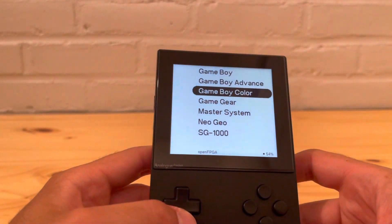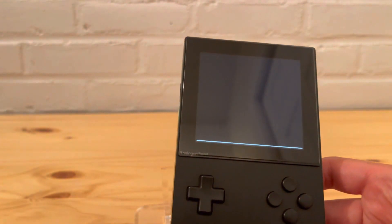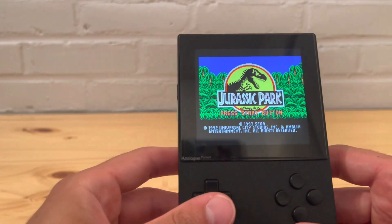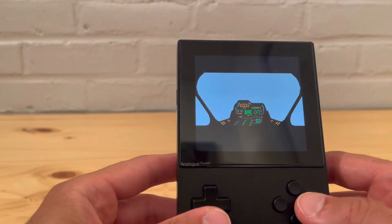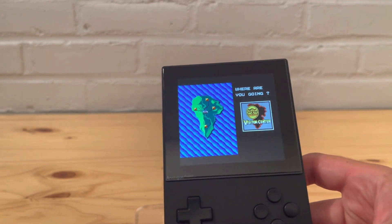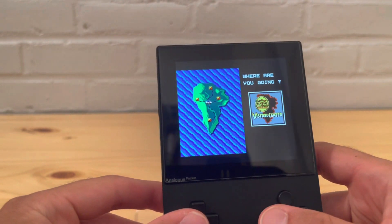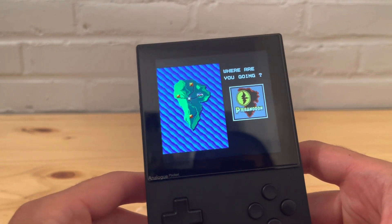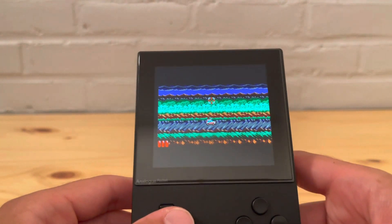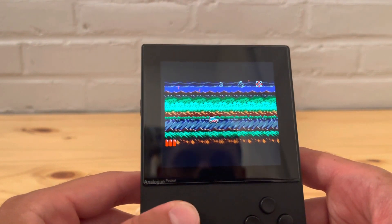Okay, we're back — let's check out Master System and try some different games than last time. Let's do Jurassic Park. As you can tell it runs very good, starts up pretty quick. Very fitting with the brand new Jurassic World that came out recently — if you want to play the old version, here you go. Alright, let's shoot some dinosaurs!